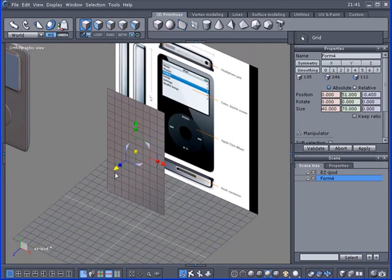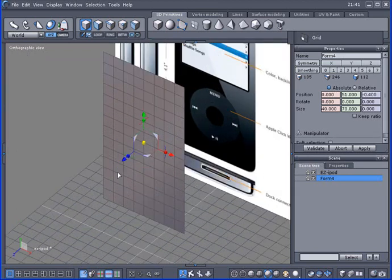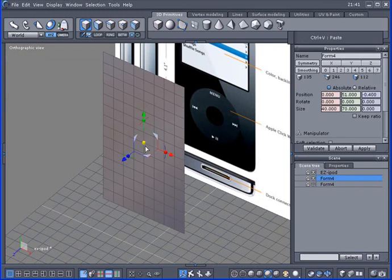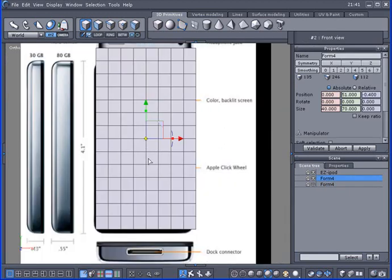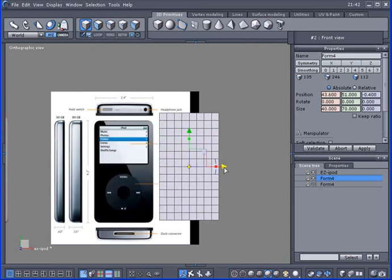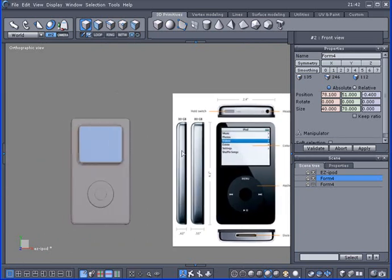This is going to have a front side and a back side, so I'll need a copy. I'll use Control-C and Control-V — this copy will be my back side. I'll hide that, and this will be my front side. I'll scoot this around over here a little bit.